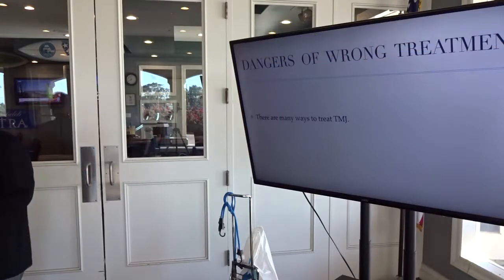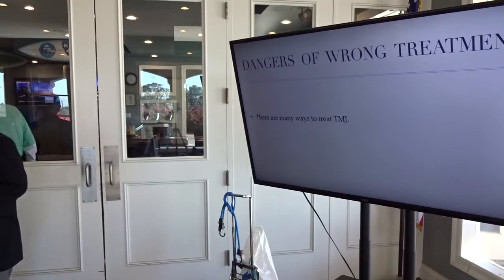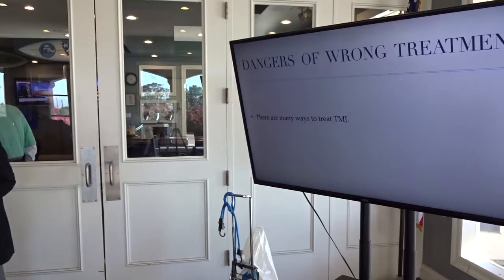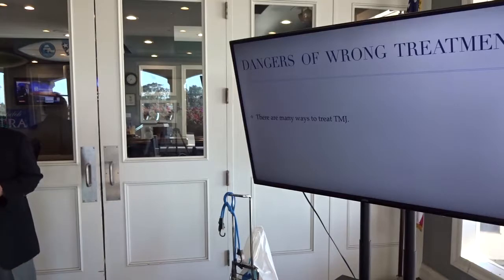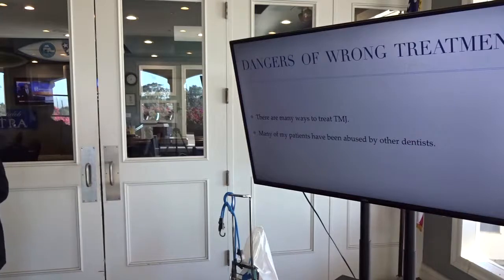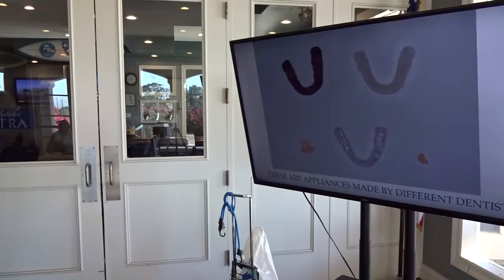There are many ways to treat TMJ. That's why insurance companies don't pay in so many different ways. Many practitioners try to dabble and are not doing right by the patient. Many patients have been abused by practitioners. It's hard to handle and they end up being worse. The wrong treatment is very harmful.